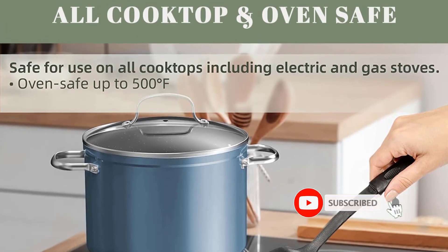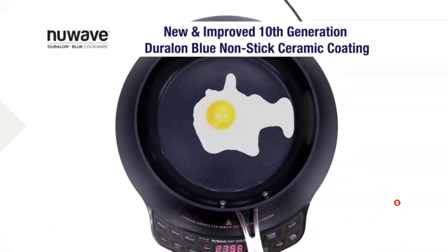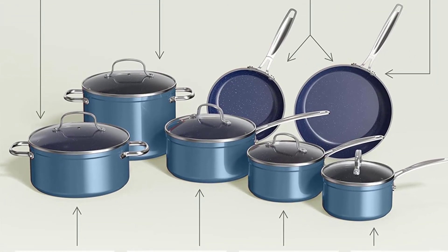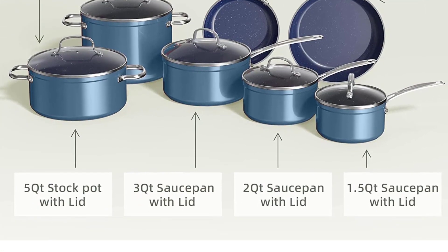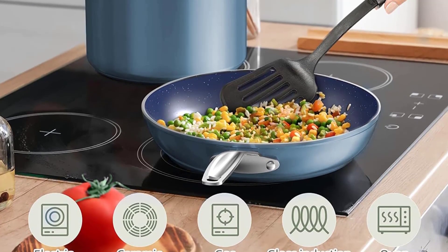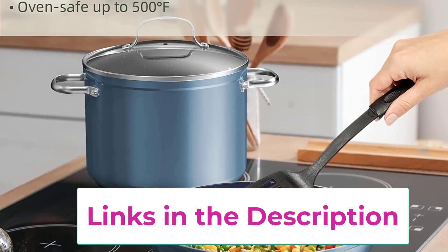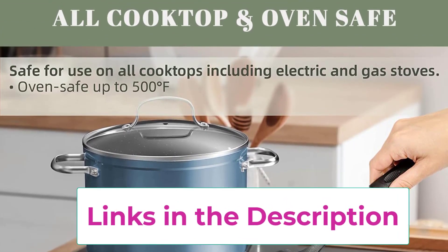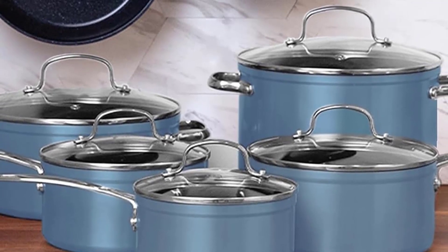It also does not emit toxic gases at higher temperatures. Tested by TÜV Rhineland for 106 known PFAs elements and none were detected. Generation 10 — G10 Ceramic. For more than a decade, they have continuously perfected the Duralon ceramic coating. G10 Duralon Blue heats fast and evenly, releases food effortlessly, and is extraordinarily durable. Hardness is rated at 9H — since Diamond is rated at 10H, it is extremely strong, with high resistance to abrasion, corrosion, and acid, meaning it won't chip or discolor and will retain its non-stick properties longer.